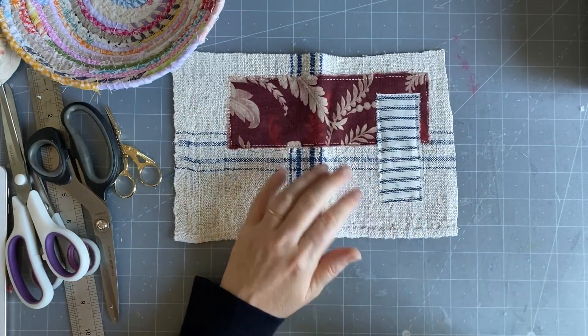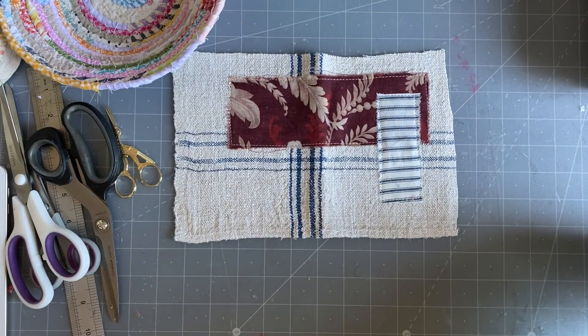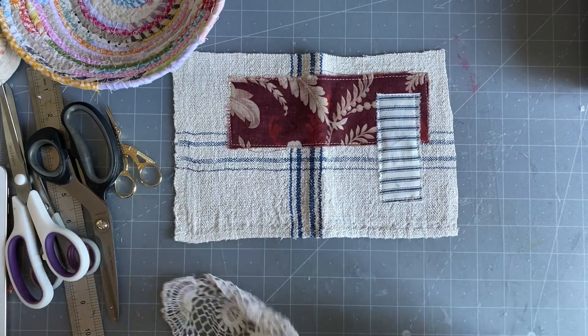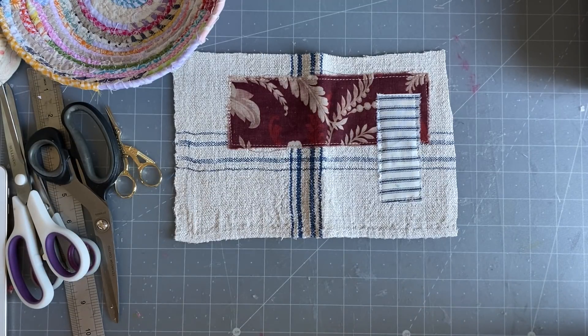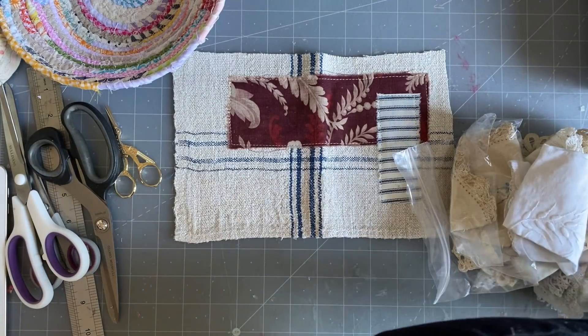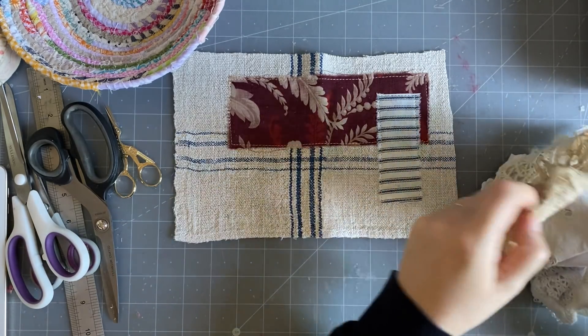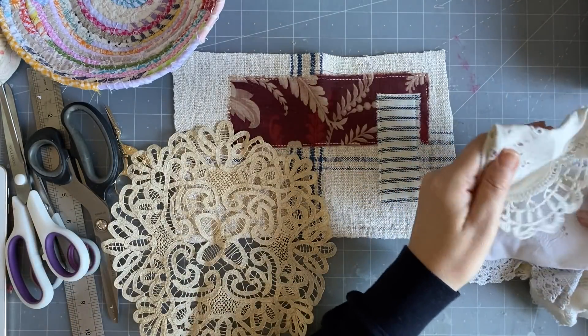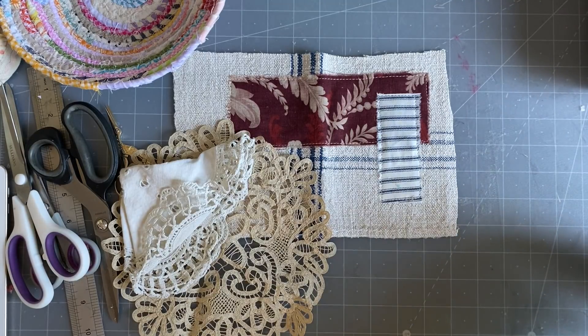I'm probably going to put some sort of doily. Let me just have a look in my drawer over here and see if there's anything I like. I don't want square ones. I move things around and then I can't find them. Oh that's very fine - it's got a pink edging on it, I don't think I like that. I don't mind that one, I'll leave that out, I like that one.